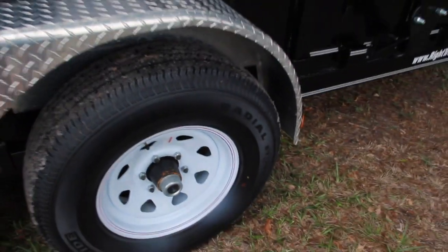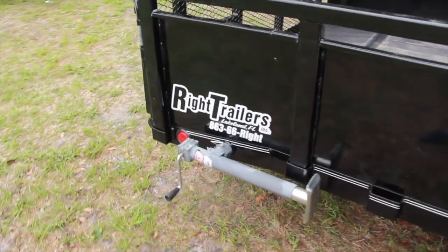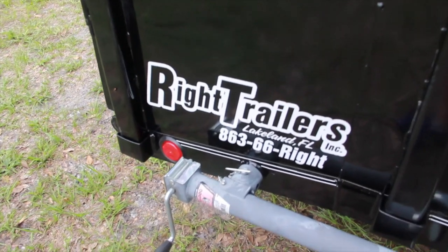If you'd like more information on this trailer, give us a call at Wright Trailers at 863-66-RIGHT, or online at WrightTrailers.com, where you always get the right trailer at the right price, just right for you.